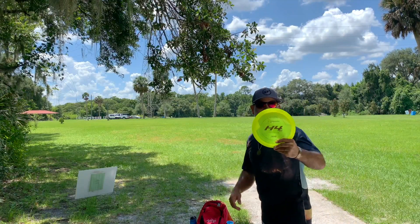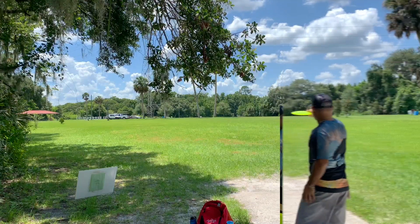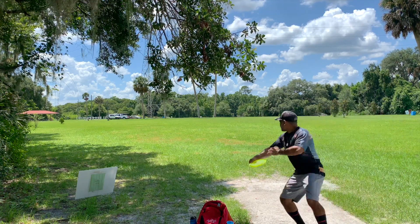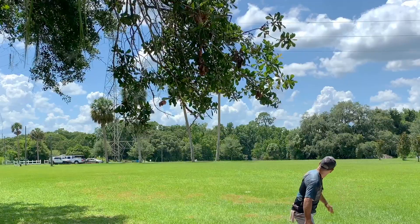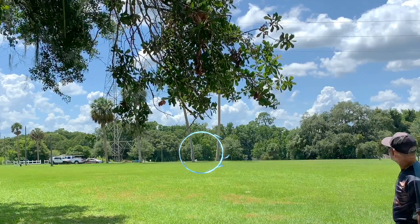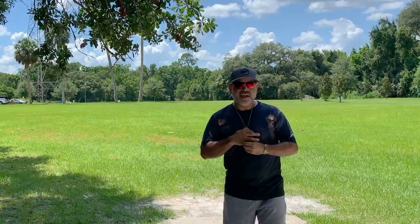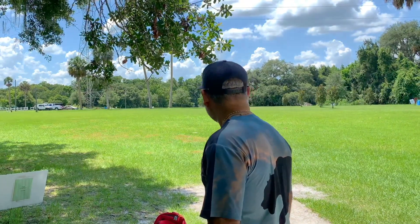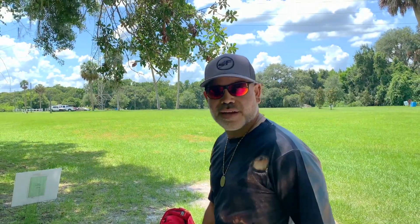We're going to put it on a flat release and see what it does. There was a little bit of a tailwind, so it did not get the turn that I expected it to get. I didn't put enough power on it, but it was a little straight — line enough.